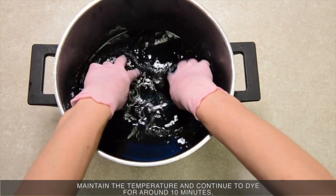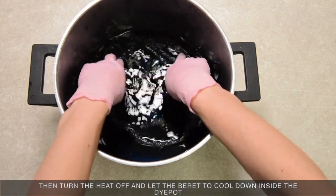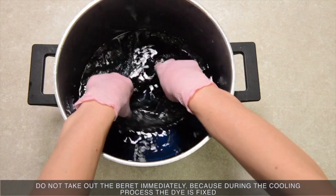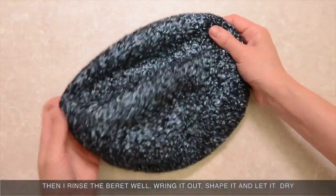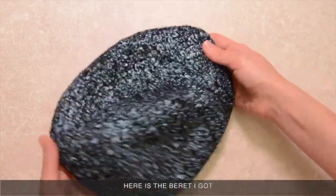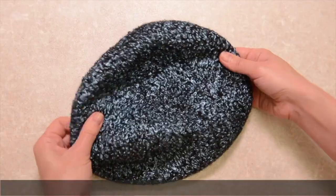Maintain the temperature and continue to dye for around 10 minutes. Then turn the heat off and let the beret cool down inside the dye pot. Do not take out the beret immediately because during the cooling process the dye is fixed. Then rinse the beret well, wring it out, shape it, and let it dry. Here is the beret I got — Tencel takes dye wonderfully, and I really like its satin shine and expressive texture.